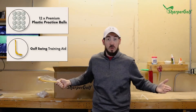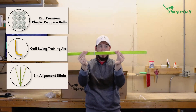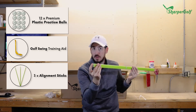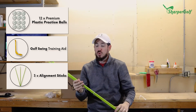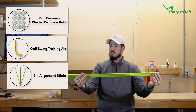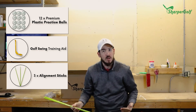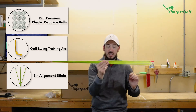You've got three alignment sticks included in the box. They have solid points at the end so you can stick them into the turf. They're about 36 inches, so you may need to lay them down on the turf when working on your inside-out or out-to-in swing path, whatever you're working on.